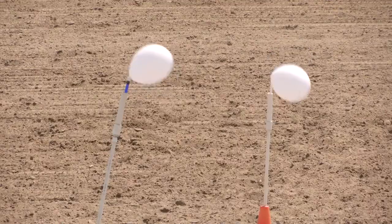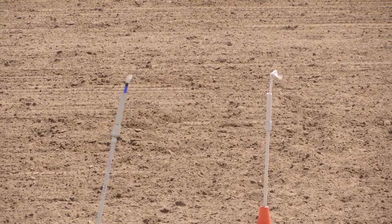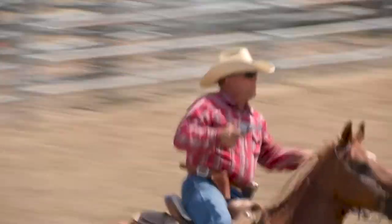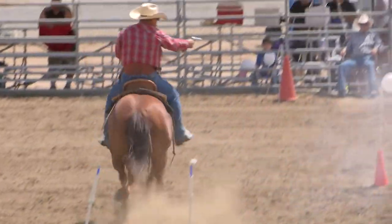We will never ever shoot live ammo. The poppers are filled with black powder, and the black powder is really what makes them go off.